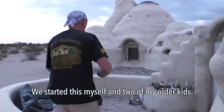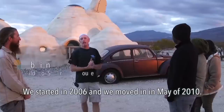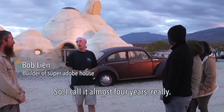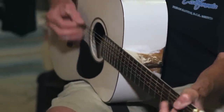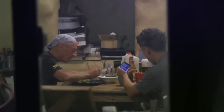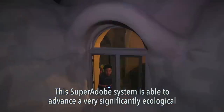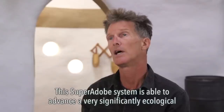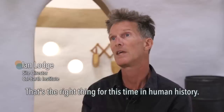We started this — myself and two of my older kids — we started in 2006, and we moved in in May of 2010, so call it almost four years, really. This Super Adobe system is able to advance a very significantly ecological model of housing. That's the right thing for this time in human history.